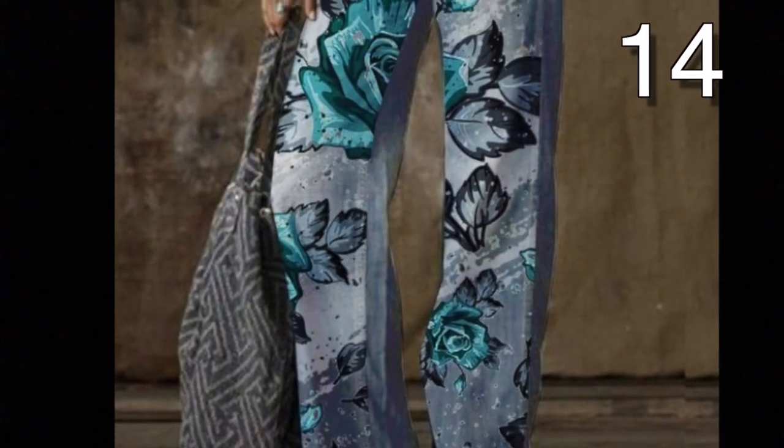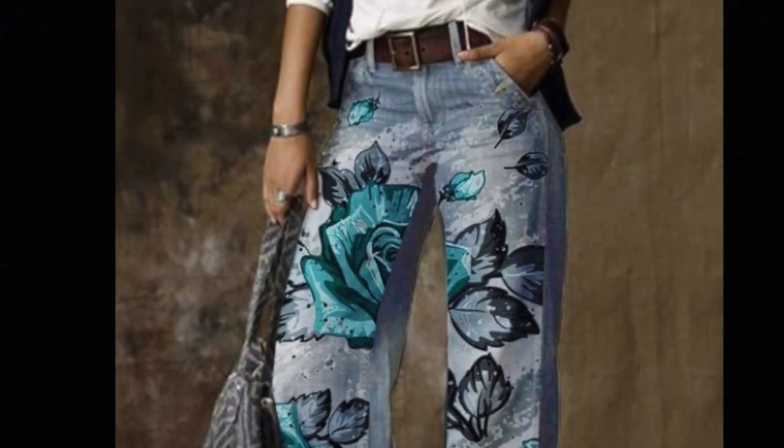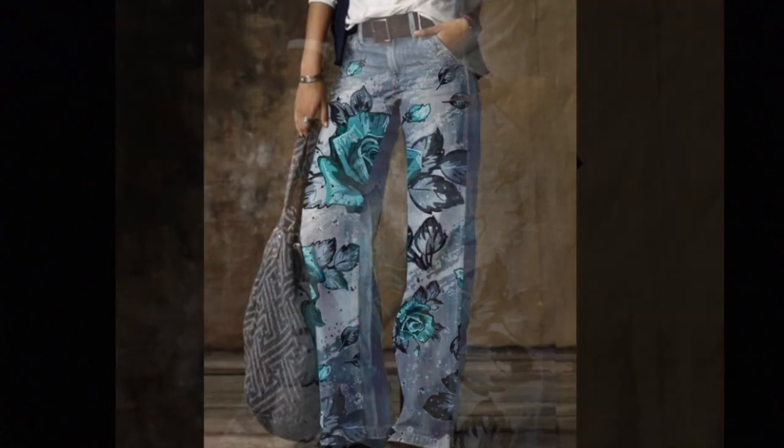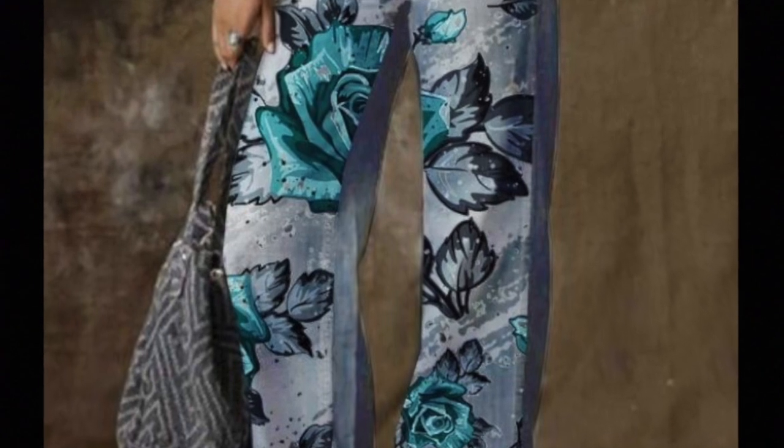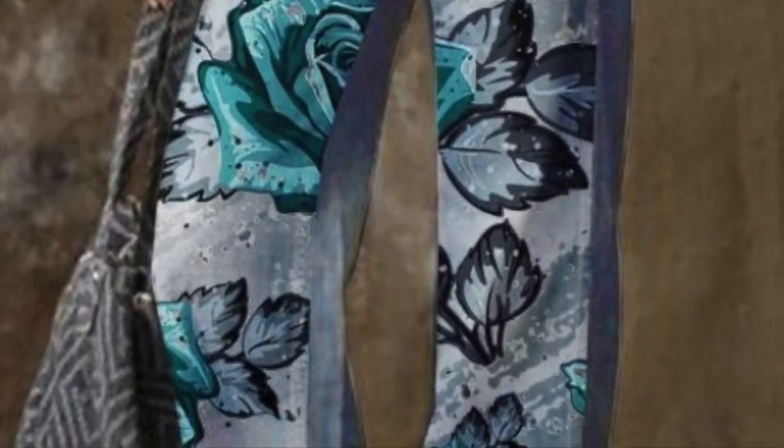For these pants, get some iron on transfers and make sure they are of good quality. Make sure the iron on transfer is fully cured onto your jeans. Now you have a one of a kind pair of jeans that no one else can say they made.